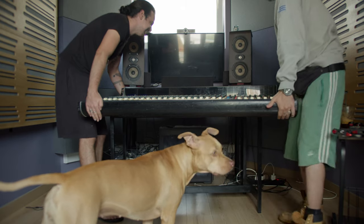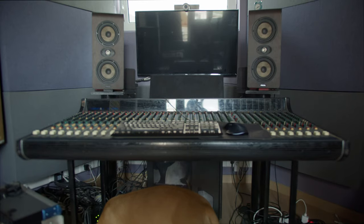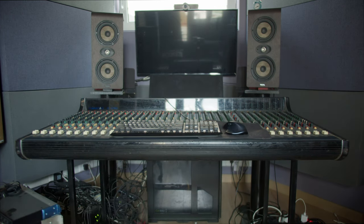This is part one of a series regarding this big change we are making here in our studio. If you are interested to see how this continues, you can consider subscribing — and welcome to our analog journey.